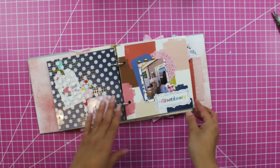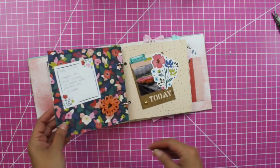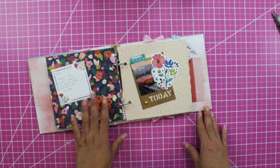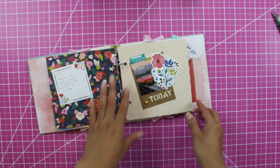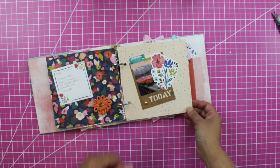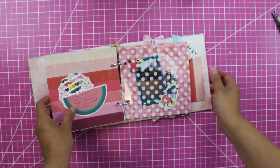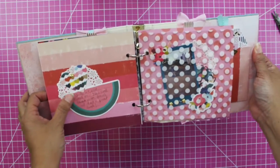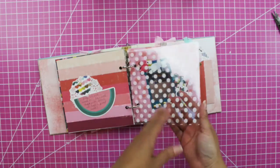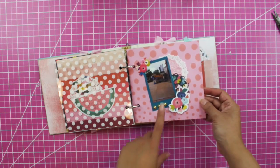This other page that we embellished before — I layered it here, did some journaling, and added these little mini rosette flowers. I also added another puffy sticker from the Pink Paisley Pick Me Up collection, more journaling around here, and another acetate with polka dots. I added another puffy sticker here too.